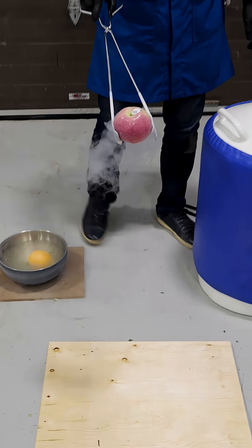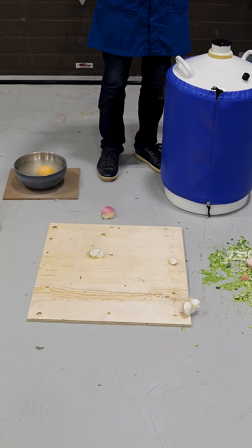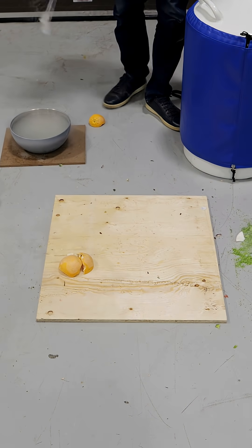Liquid nitrogen apple — I think it'll survive. It's one tough apple. Okay, it broke. We got a half-cracked orange. From here, let's see. It just fell apart in the air.